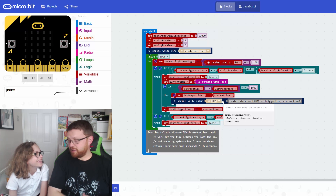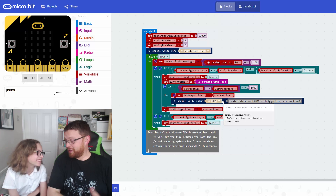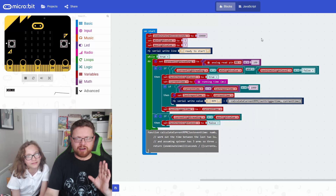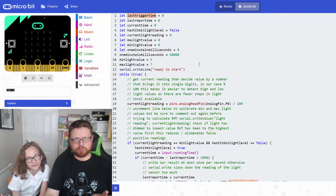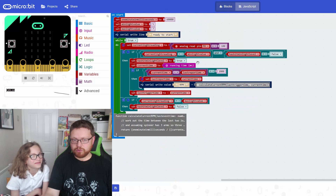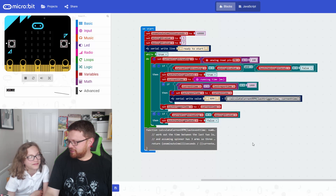Don't spin the micro:bit - that'll break it! When you spin the fidget spinner, you can see it. That's how the code works. We really encourage you to go and have a look at it, and especially look at the JavaScript side if you've never looked at it before. We spent quite a lot of time making sure the comments make sense. It's probably quite a complicated bit of code compared to some stuff we've written before, but have a go, have a bit of a play, and enjoy it. Bye for now!